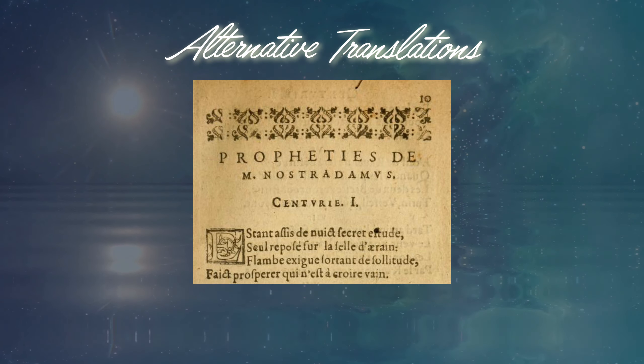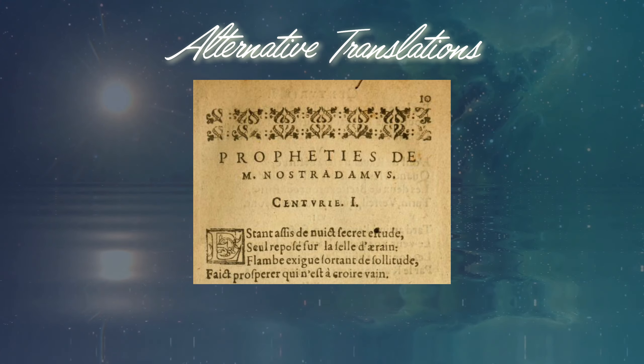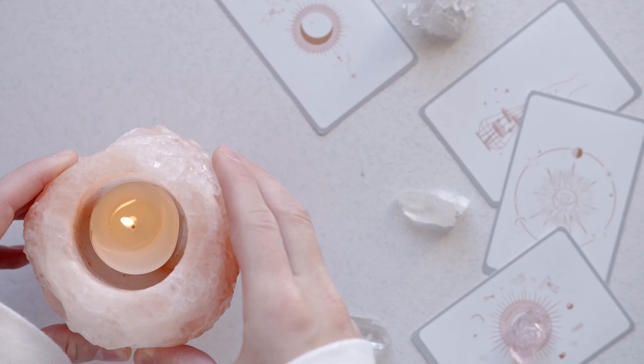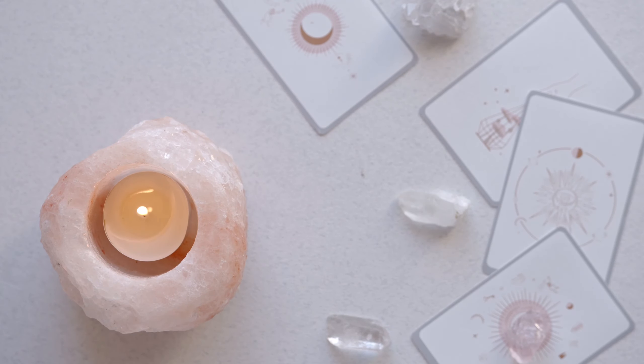Before we got together and worked on the translations video for Century 1 Quatrain 1, Cliff took a long hard look at the quatrain and then did a tarot reading to try and get a feeling about it. He did the full reading and wrote down all of his feelings and thoughts in a journal. Not everyone is interested in a side helping of tarot with their Nostradamus predictions, so that's why Betty and Cliff have decided to put the tarot reading discussions in a separate video — and this video is that separate video.